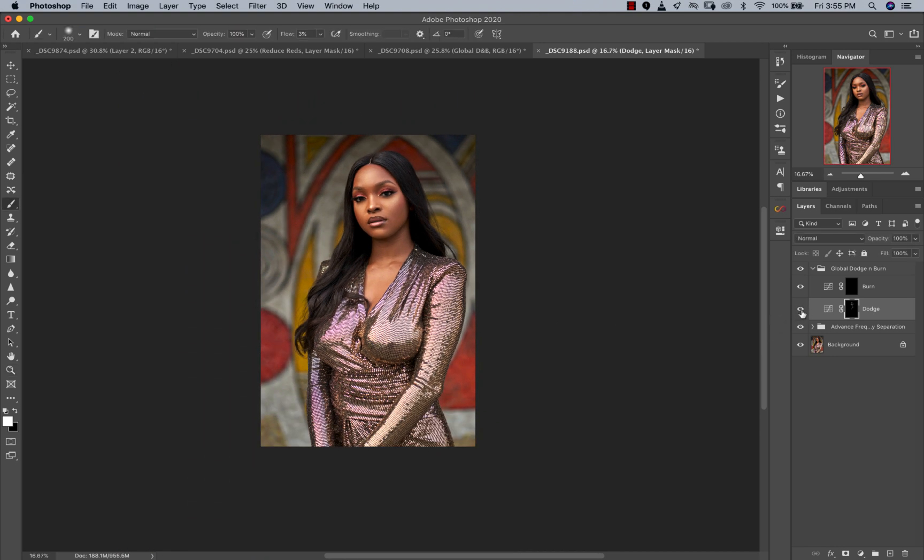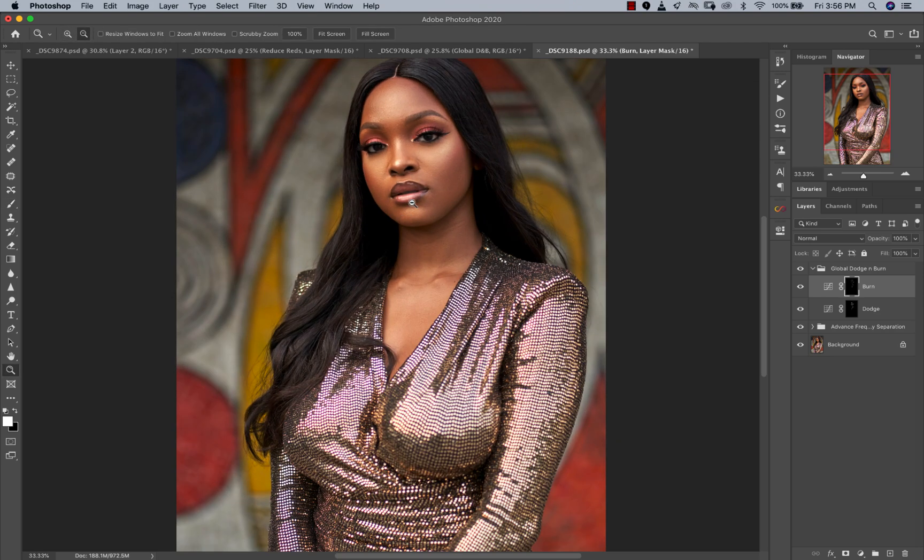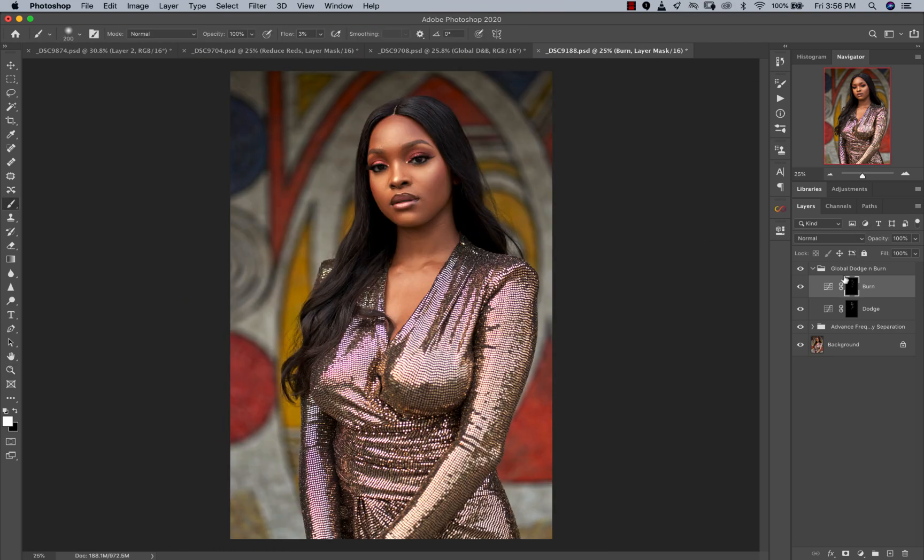You can see a lot of those highlights we took out are now brought back in a more refined way. Now we're going to burn the subject's face — adding contour. If you're a makeup artist, you'll recognize this: we're just highlighting and contouring. We're not doing too much, just adding a few touches. This looks good. Like I said, if you feel you're doing too much, just come and reduce the opacity — very simple and easy.